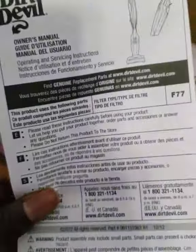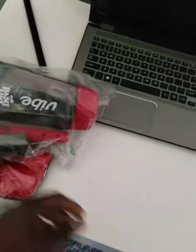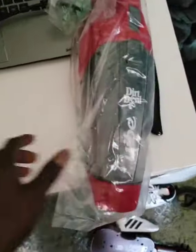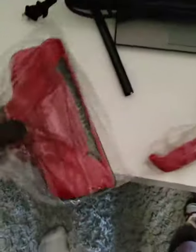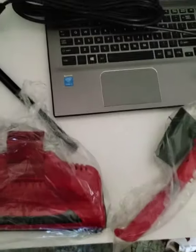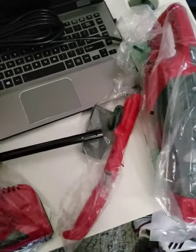One more thing — okay, what else is in here? The instructions, which we are not going to read. So everything that comes in the box: the vacuum itself, the handle, the bottom piece, the long cord — it's supposed to be 18 feet or something like that — and then this part is an extension.